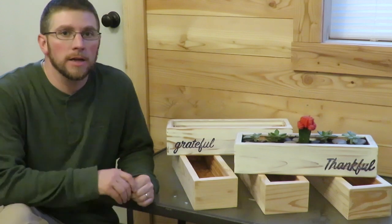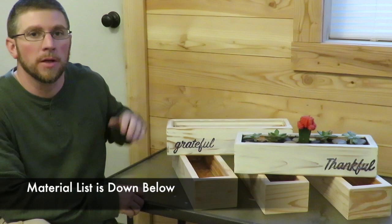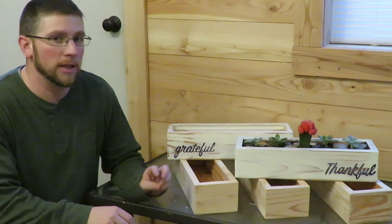Hey guys, in today's video I'm going to show you how to make these wooden planters, waterproof them, paint them, antique them, put the words on them, and then put a clear coat over them. They're pretty simple to make. If you like the planters but you don't want to make one yourself and you'd like a chance to win one, stay tuned until the end of the video — there'll be three different chances to win one.